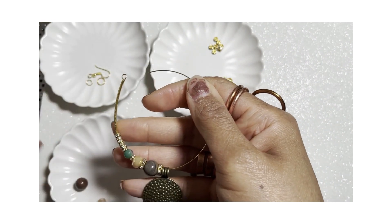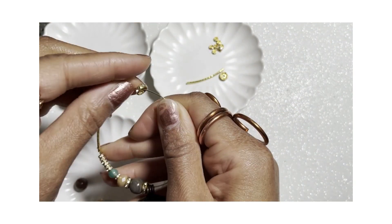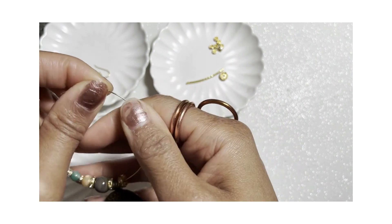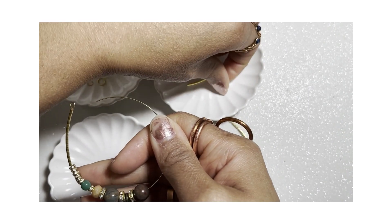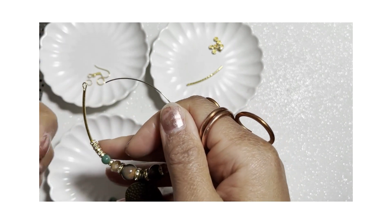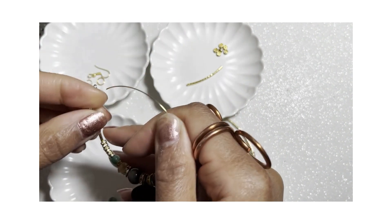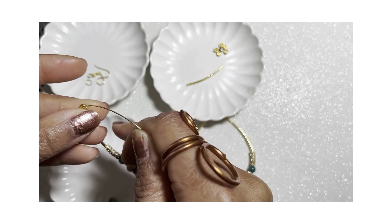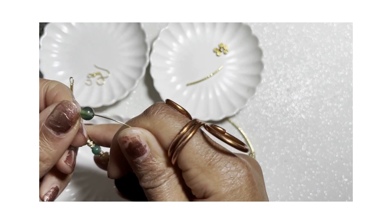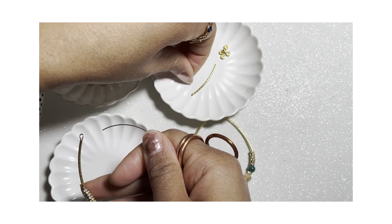And then we're going to repeat the pattern: rhinestone, jasper gem, large rhinestone, rondelle, tiny spacer, and then the green agate.